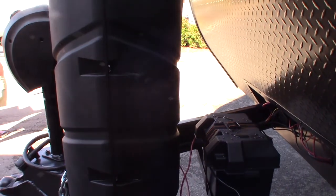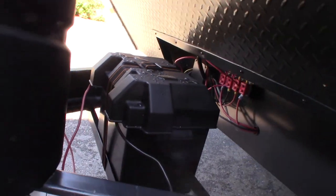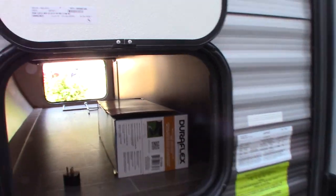You have two LP tanks which are full, and an automatic changeover regulator. You have a deep cycle marine battery right here. In the front storage you have a little adapter to go from 30 to 20 amp. This has a 50-amp system so you also get an adapter to go from 50 to 30.